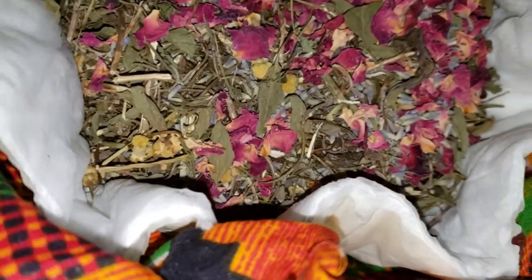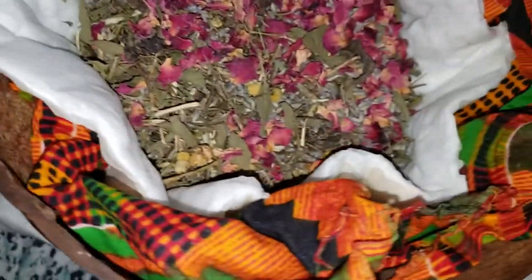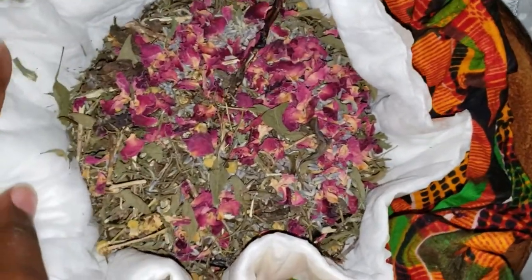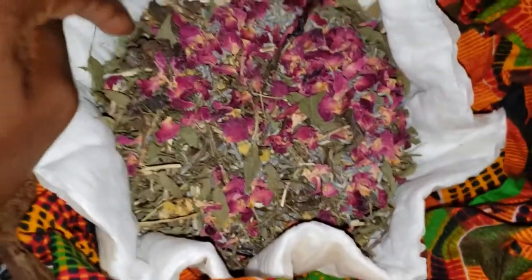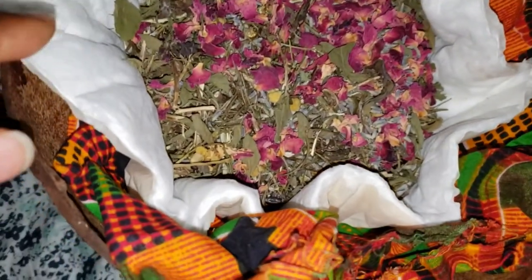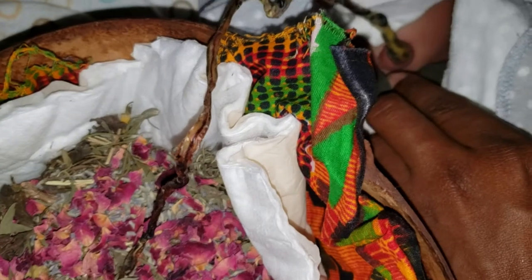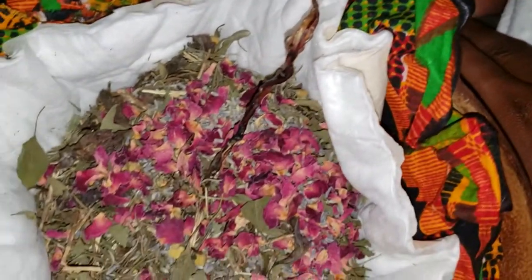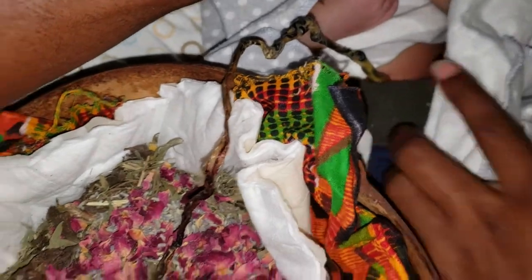I forgot to record us changing this, but all we did was take out the gauze and change the fabric. We used our under pad that we cut, and we laid more fresh herbs, sea salt, placed the placenta, and then put more sea salt and fresh herbs on top. It's already so dry — this is literally just one day, so progress is being made.